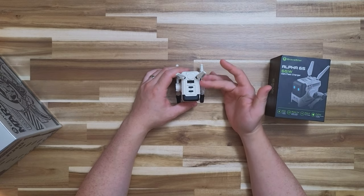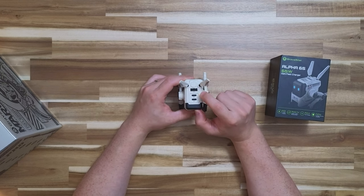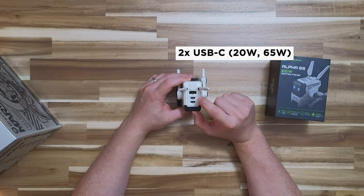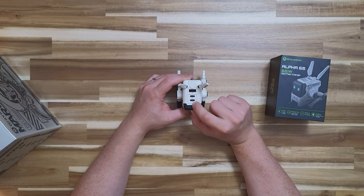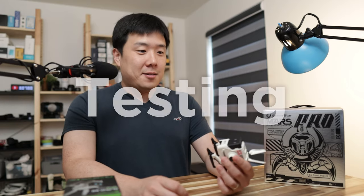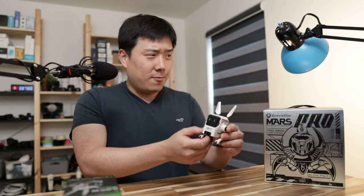As far as the ports go, you've got USB Type-A up to 18 Watts of charging, and then two USB Type-C ports. One is for 20 Watts max, and the other is 65 Watts. So if I were to charge a laptop, I would do it through the 65 Watt port. Let's have it connected to an outlet and see how it works.